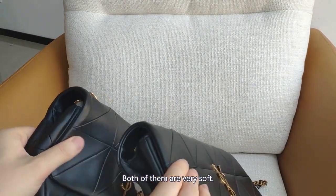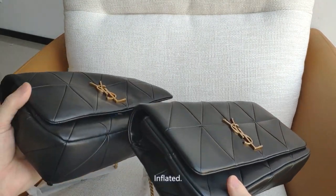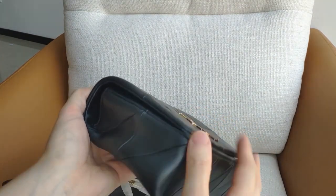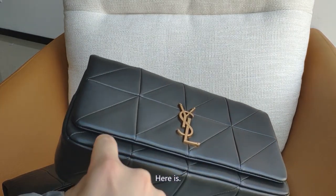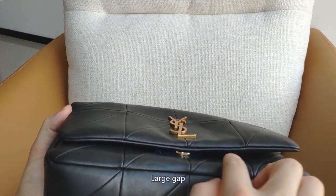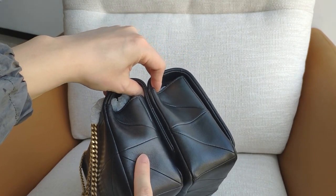Both of them are very soft. You can see the flap — this one the flap is inflated, and this one the flap is compact. At this place you can see here is with little gap while this one is with a large gap.